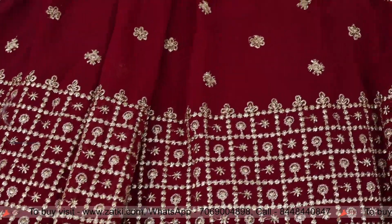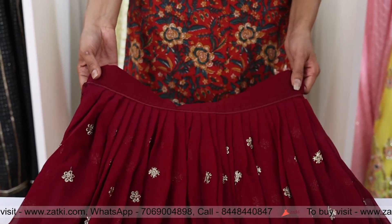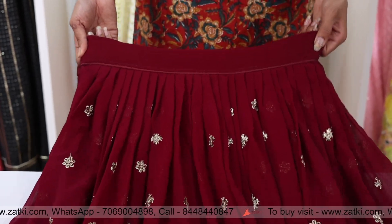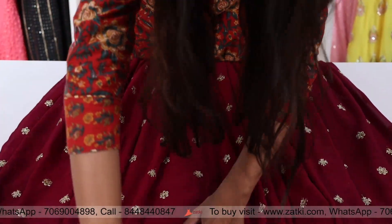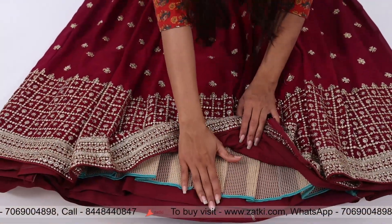That is the zari embroidery. The height will be 42 inches — the whole skirt length is 42 inches. The skirt is semi-stitched, and it is going to be a full 4.5 meters.